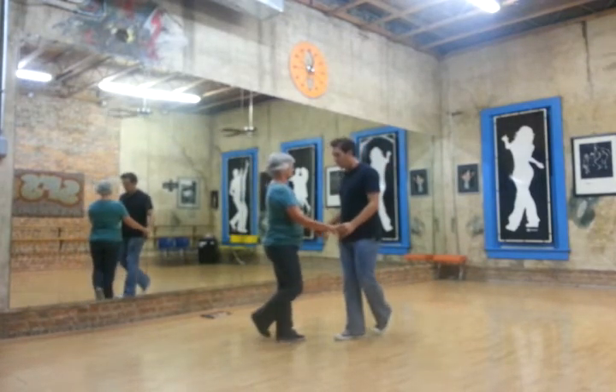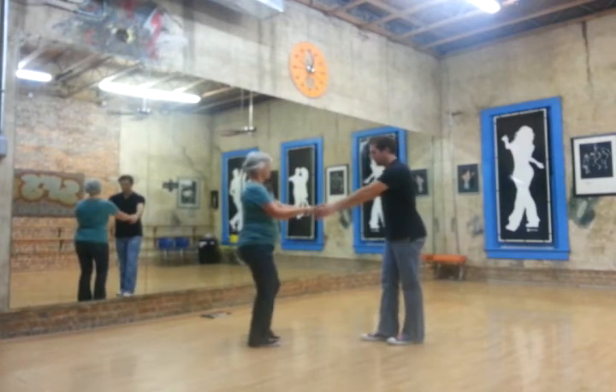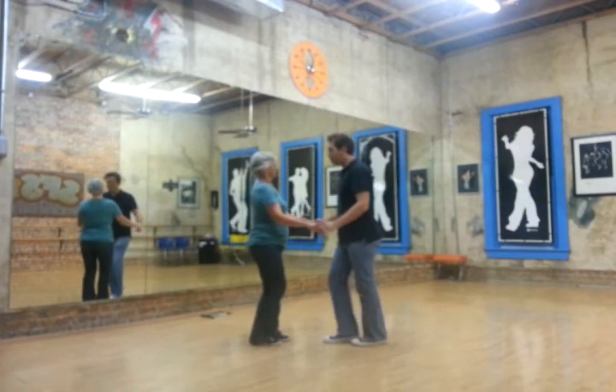So we'll do that again: one, two, kick, step, step. And triple step.